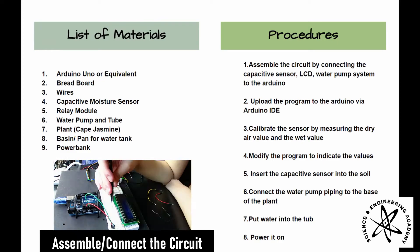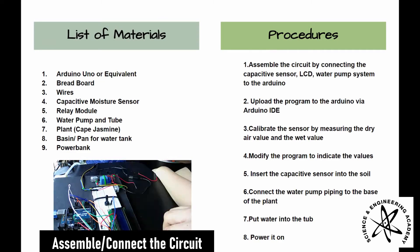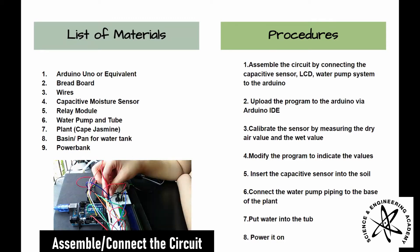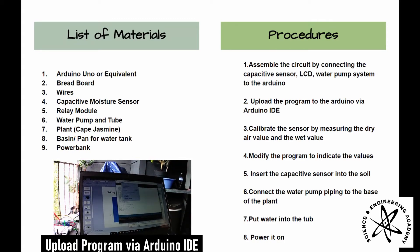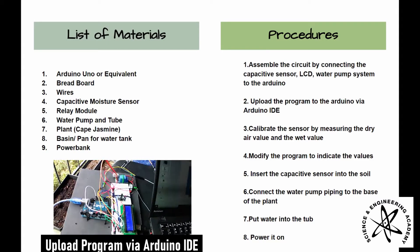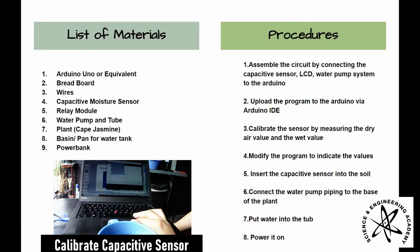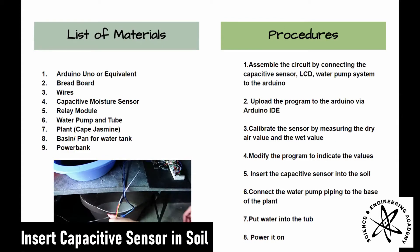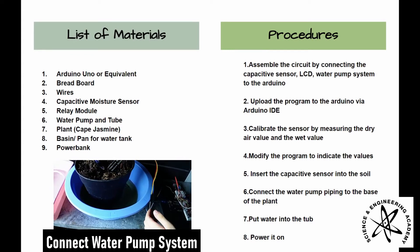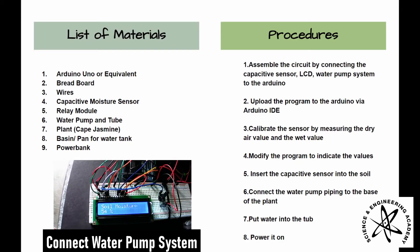The procedures are to assemble the circuit by connecting the capacitive sensor, LCD, and water pump system to the Arduino. You then upload the program to the Arduino via Arduino IDE. Calibrate the sensor by measuring the dry air and wet value, insert the capacitive sensor into the soil, and then connect the water pump piping into the base of the plant. Put water into the tub and power the Arduino using the power bank.